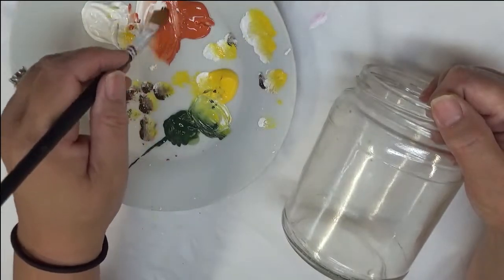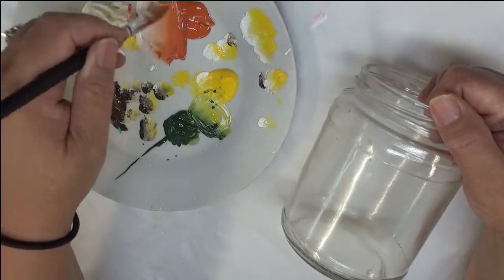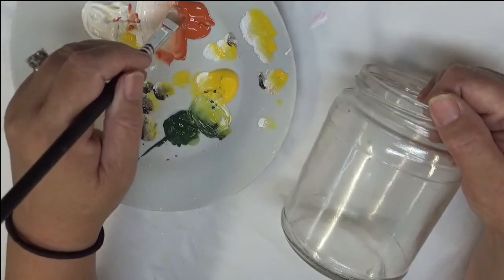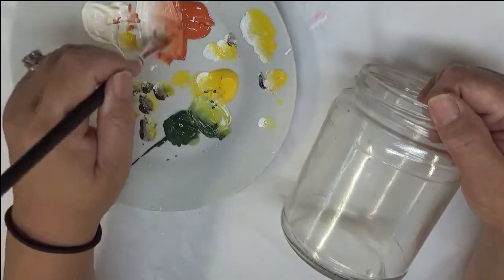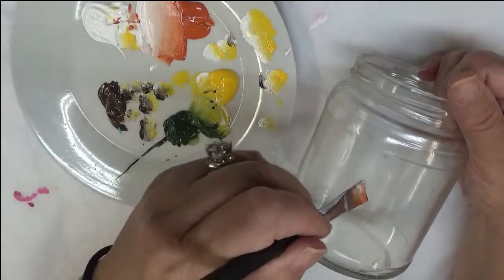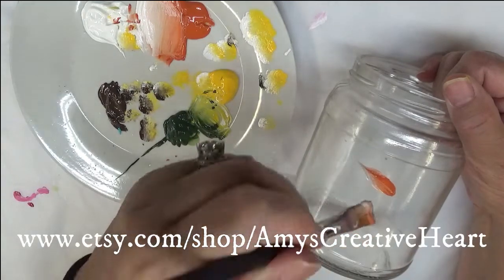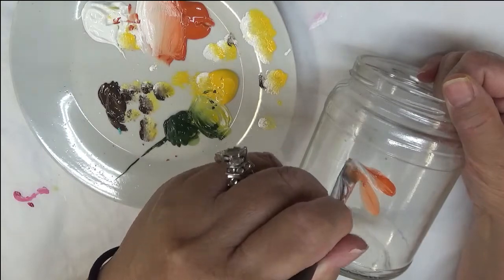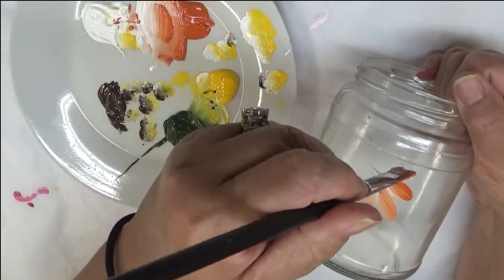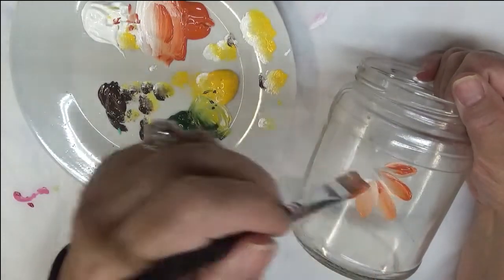I'm going to be using my Wicker White and Autumn Leaves, and just load my brush. You can put your paint puddles a little bit closer together if you want to do this type of loading. Just keep adding paint, do your blending strokes, and then get started. Simple, simple, simple — with these flowers you're just going to, on the chisel edge, push down and pull. Push down and pull again — just push down and pull. Start with some basic pulls and then go back in and add more color.